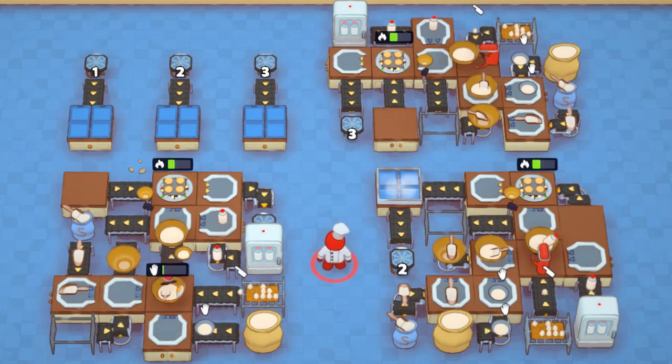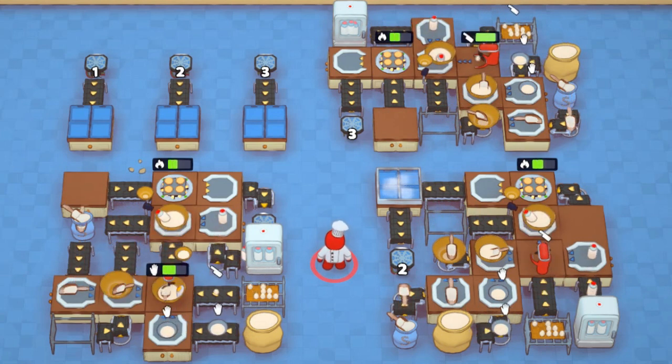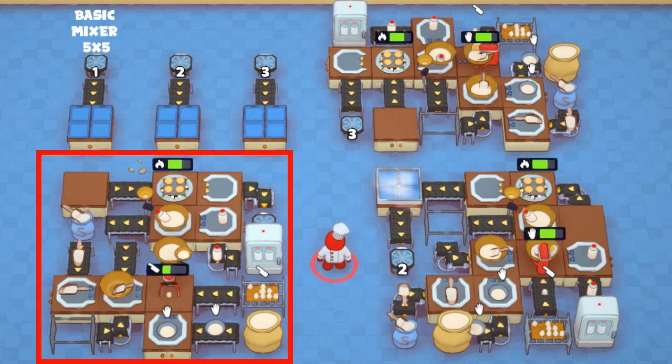On screen there are three different safety hob designs. Starting on the left, a 5x5 design if you only have a basic mixer to use.